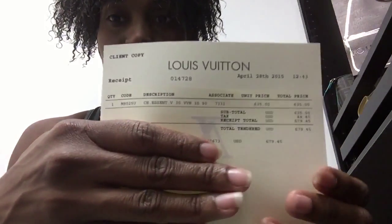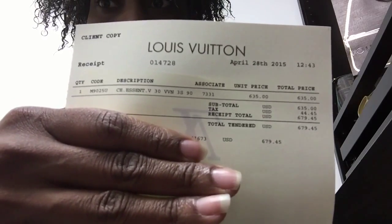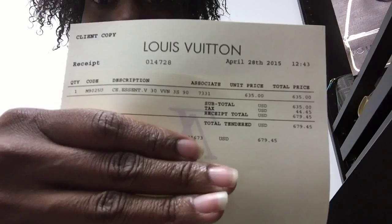Let me show you all the receipt. The name of the belt is the CE Dot Ascent, but I know that's Essential V-belt 30, which I guess is the size. And I got it in a 90, which is a little bit too big for me. I wear a 26 — I should have gotten it in an 85, but I didn't get an 85 because normally my daughter wears an 85, so I figured I needed a bigger size. I just got a 90, but it's a little bit too big. Let me just cover up my information and payment, and then you can see all the information on this belt.